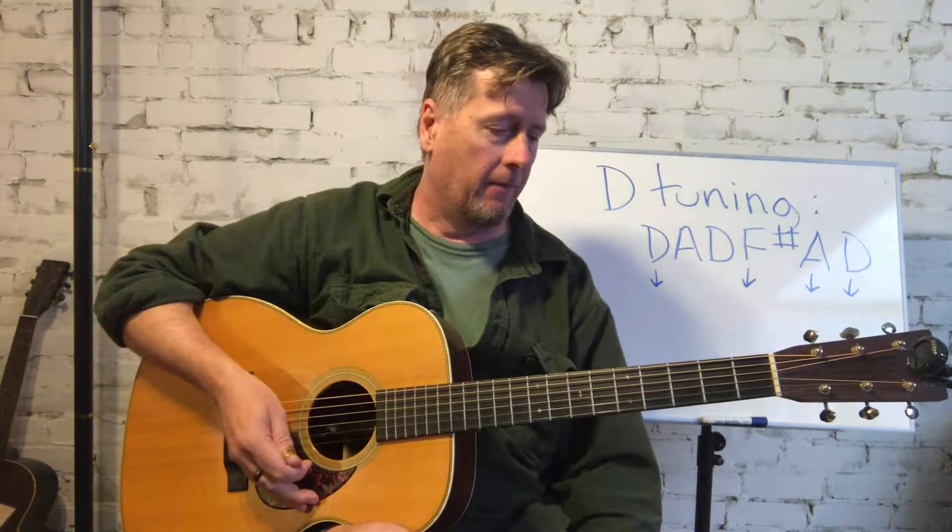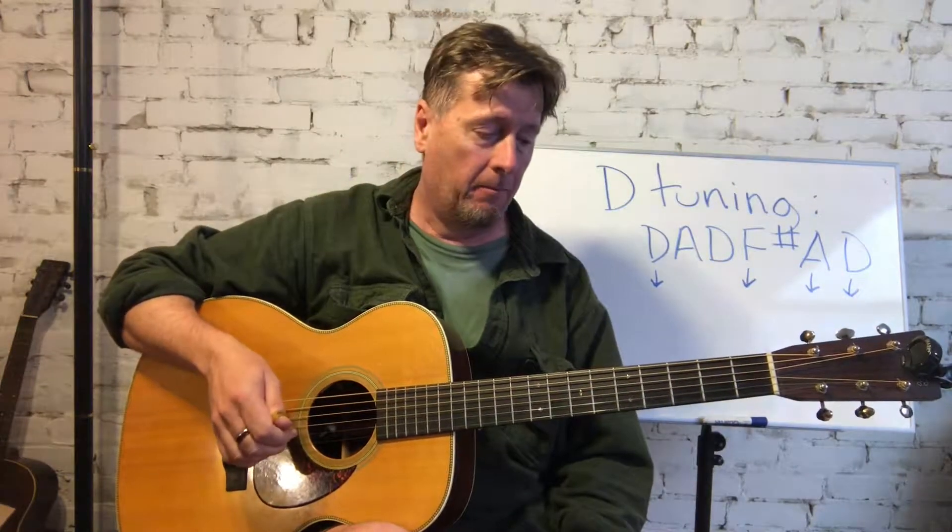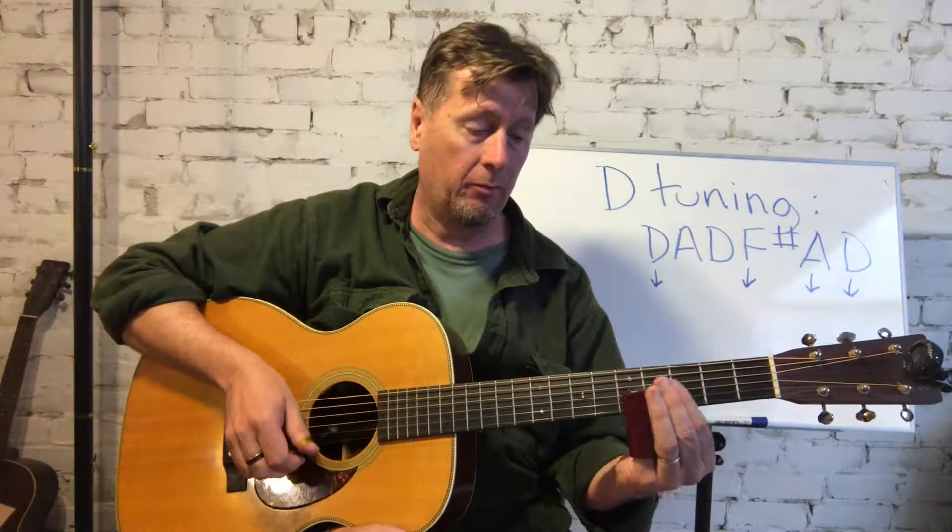Hey, this is Pete Madsen, and I'm here to talk about playing slide in open D tuning. The little passage I played here is something I call 'the pass.' It's not so much a complete song as sort of a Ry Cooder style riff idea that's just meant to really try to get used to playing slide in a couple of different formats — on the first string and on multiple strings.